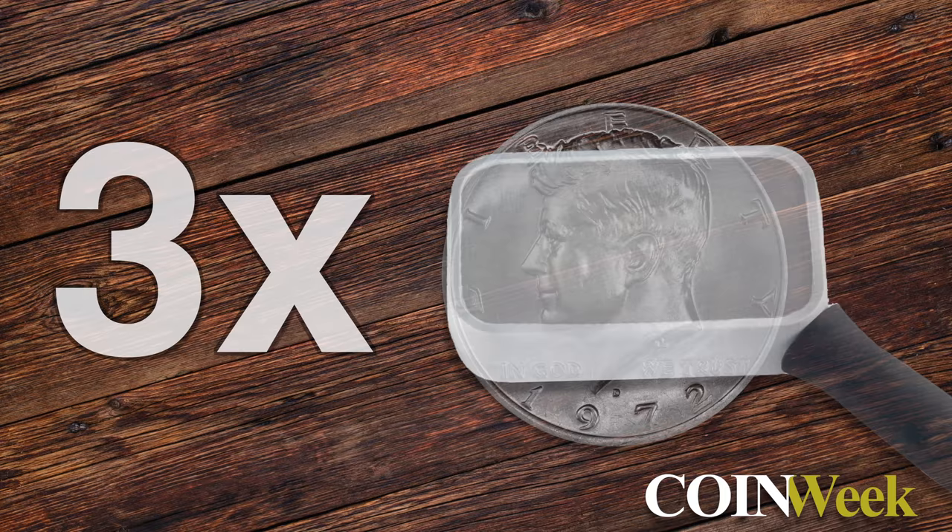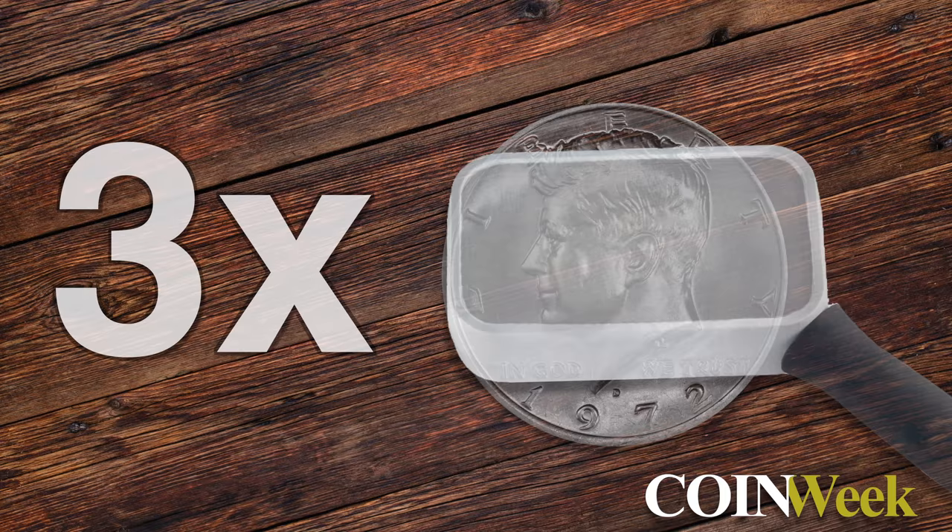Why would somebody use a 3 power loupe? 3x power gives you a nice wide range of the overall coin. A lot of people will start looking at a coin that way. Even an advanced person will take a 3 power and see the entire coin as a whole — looking at an entire Morgan Dollar or Silver Eagle, they can get that all into one window, rather than focusing on detail like a die strike issue, scratches, or whatever they may be looking at.